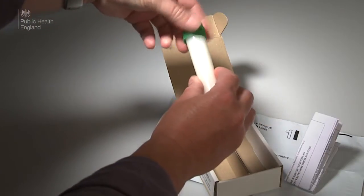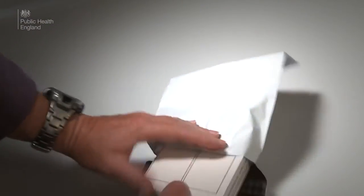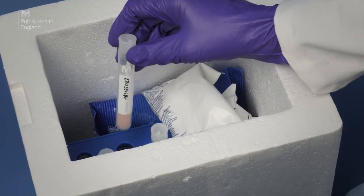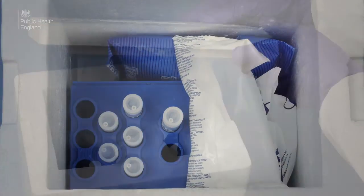For the UK, if the swabs are not being extracted at the same facility, they should be packaged up and sent to the reference laboratory for testing. At field sites outside of the UK, the swabs should be stored in a cool box or cold storage before being transported.